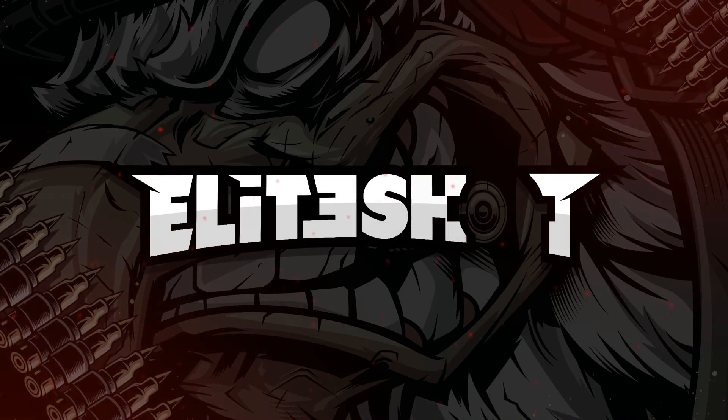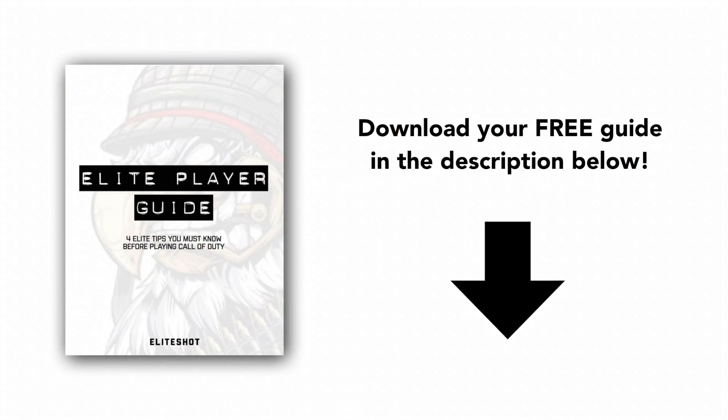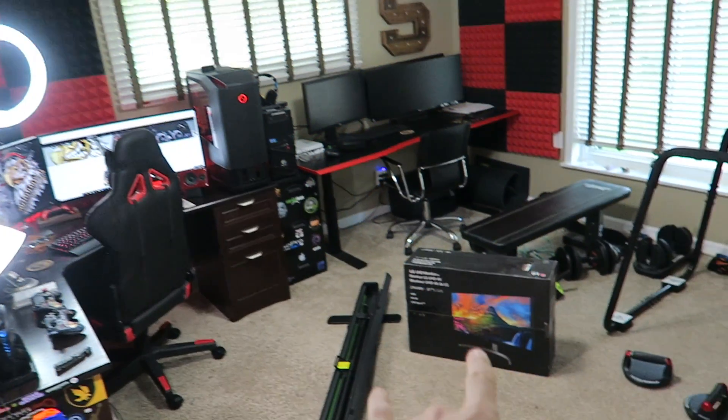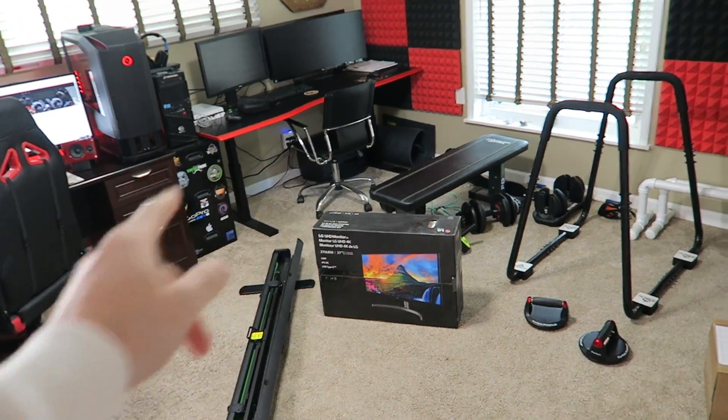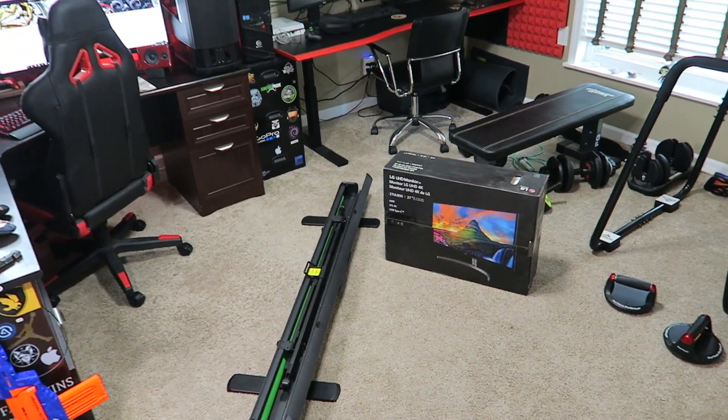I've had this box in my room for quite a long time. Grateful, thankful, blessed — never forget it. I'm finally going to set this thing up now. LG sent me this 4K Ultra HD 27-inch monitor kind of a while ago.